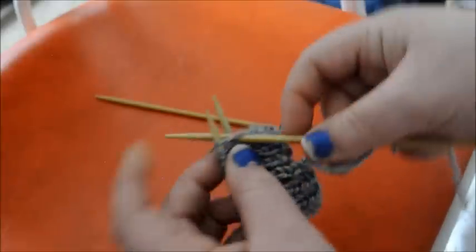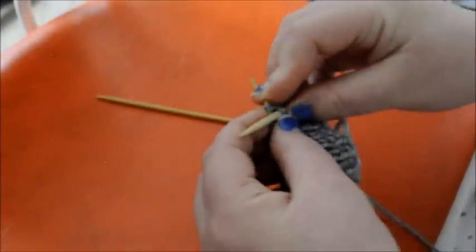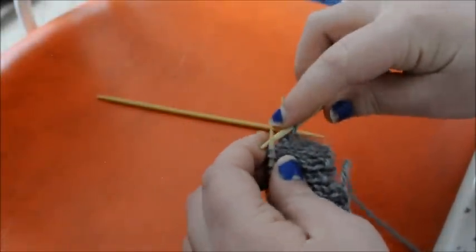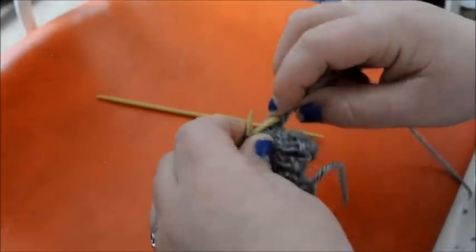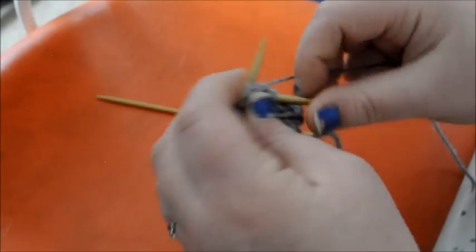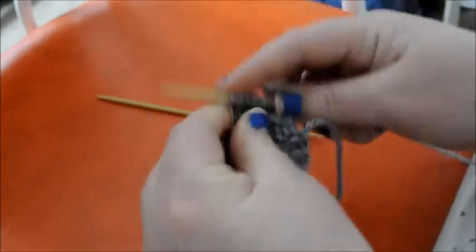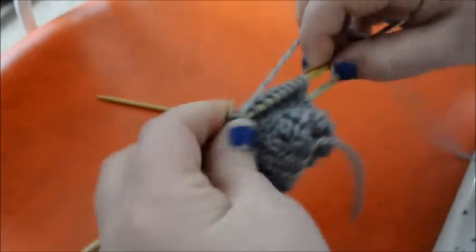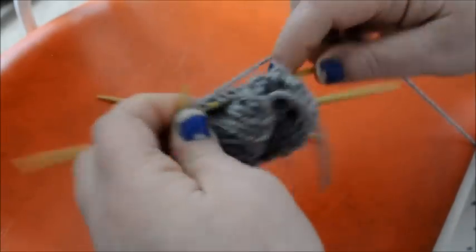So we have our needle inserted into the first stitch and we are ready to start our heel. You want to slip one as if to purl, and then knit one. Continue to do that across the row. You may have to adjust your second needle holding the instep every once in a while — you really don't want to lose those stitches.